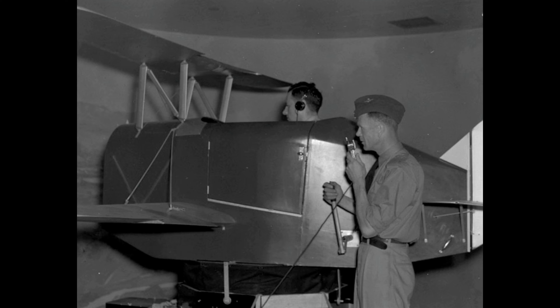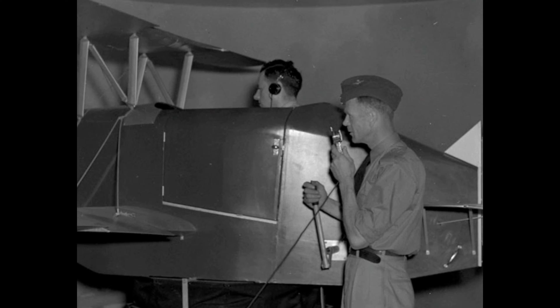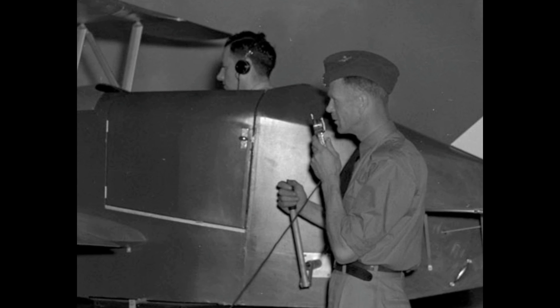The Soviet Union and Japan ordered some before the beginning of World War II. The beginning of World War II saw thousands of orders for Link Trainers from the United States military, as well as the military forces of other countries including Britain, Canada, and Australia. The Link was put to good use training pilots during the British Commonwealth Air Training Plan.